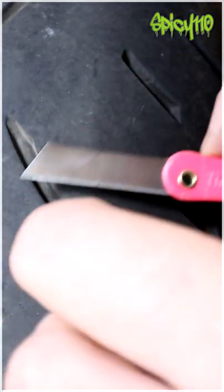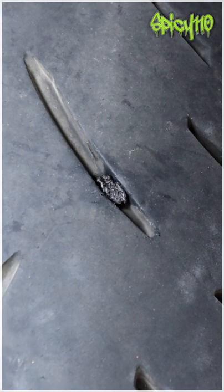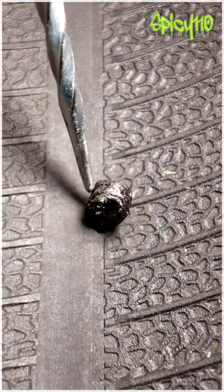I'm gonna take a knife and chop them down flush with the tire. This is what it looks like on the outside of the tire, and from the inside it looks like this.